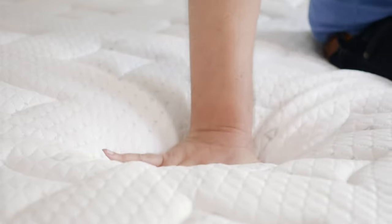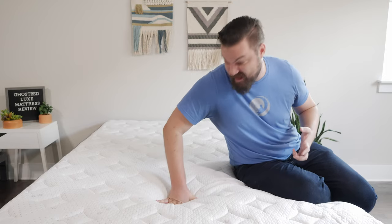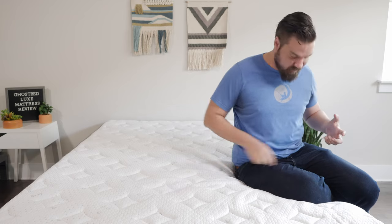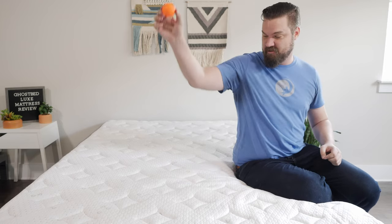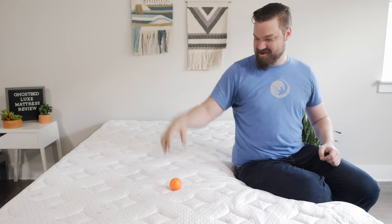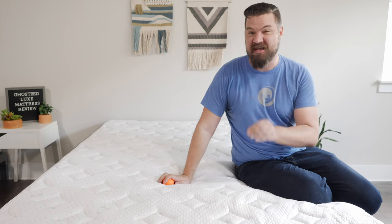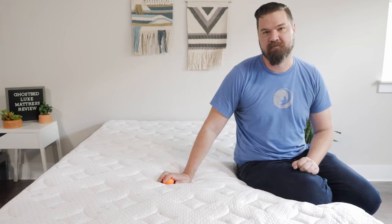Speaking of feel, it has that really slow-moving memory foam feel. When I push my hand in, look at that — it takes a while to pop back into place, so really that quick sandy feel you get with memory foam. Testing out the bounce, pretty much no bounce at all. That lets me know it's a slow-moving mattress and not too easy to move around on the GhostBed Luxe.